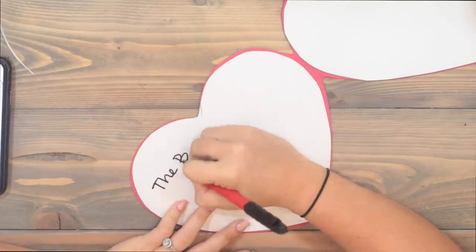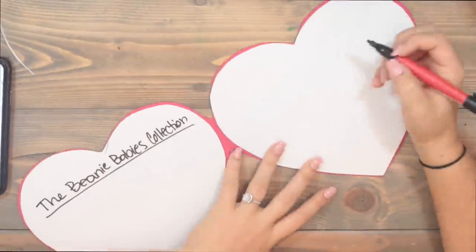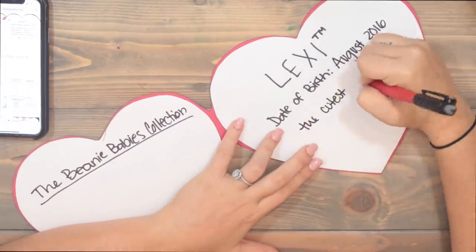I'm going to use a couple dots of hot glue — you can use a glue stick or whatever works best for you. Now we have our super cute Beanie Baby tag with the inside, and it's perfect and ready to be written in. The typical Beanie Baby inside says their name, a little description, and that's what we're going to do. This one's going to be for Lexi. You write on one side, underline it, and on the other side put the name, the date of birth, and a small description.